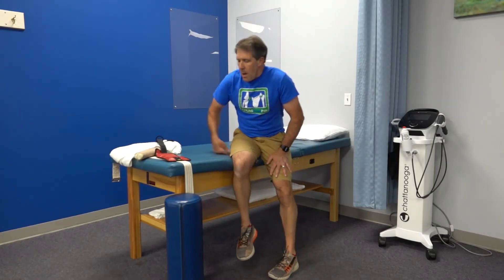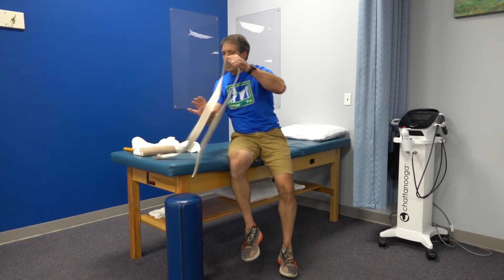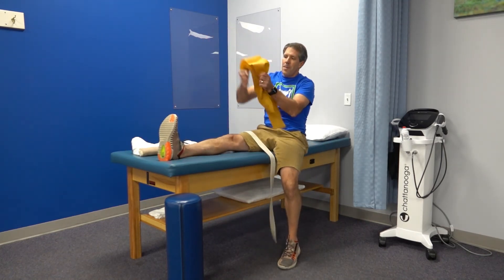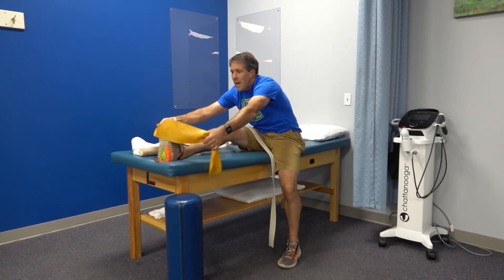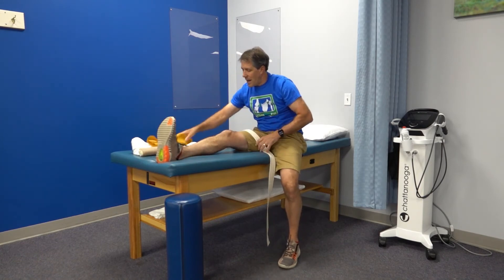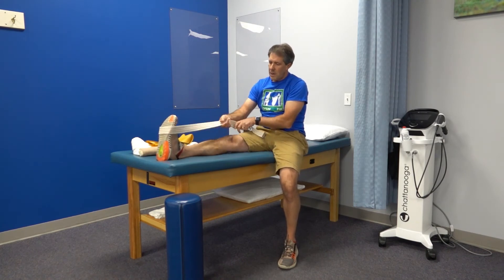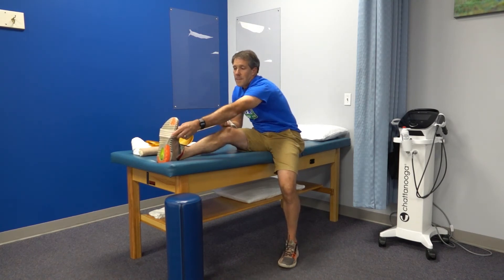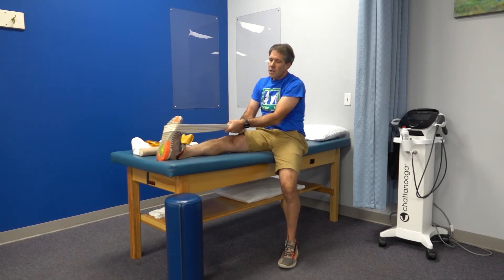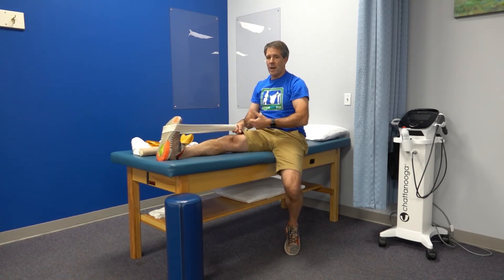If your calves are a little tight, you can stretch them as well. I like to use a belt rather than an elastic band — something unforgiving like a belt or towel. Sit up, put the towel around the ball of the foot, not the arch, and pull straight back. You should feel the calf muscle stretching. Keep a nice straight back while doing this.